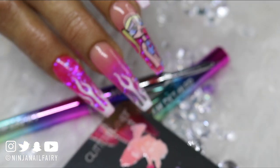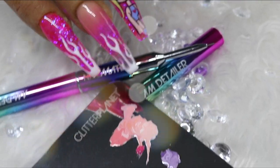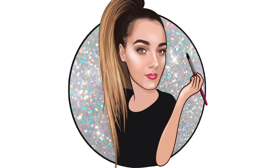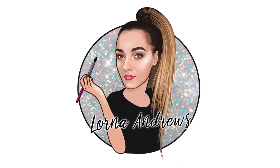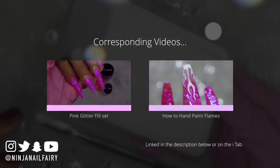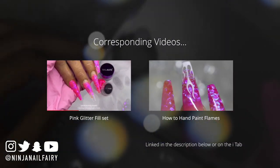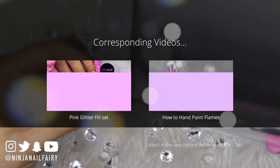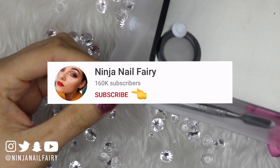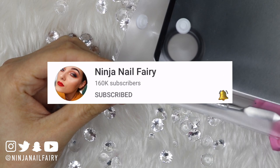Hey you guys, welcome back to another video. The other videos you might want to watch to relate to this one are the creation of the full set and also the painting of the flame — I'll link them down below for you guys. Also, don't forget to subscribe and turn on the notification bell if you haven't already. I would really appreciate that.